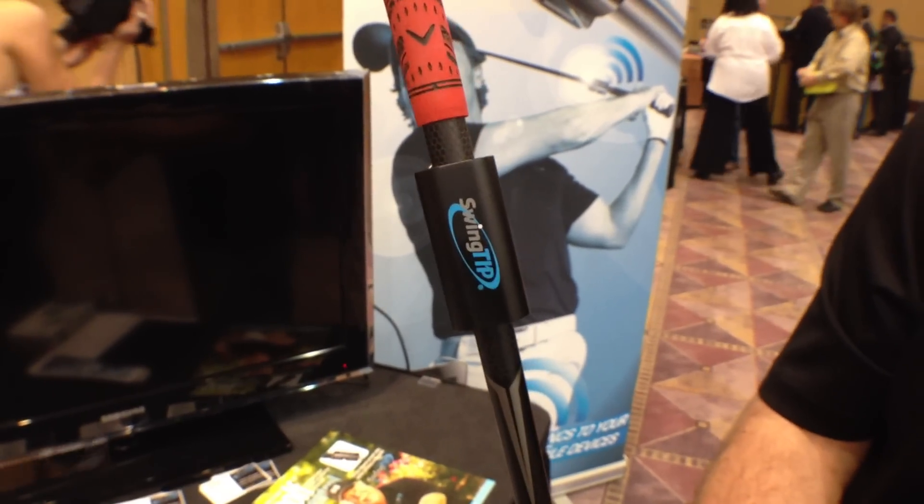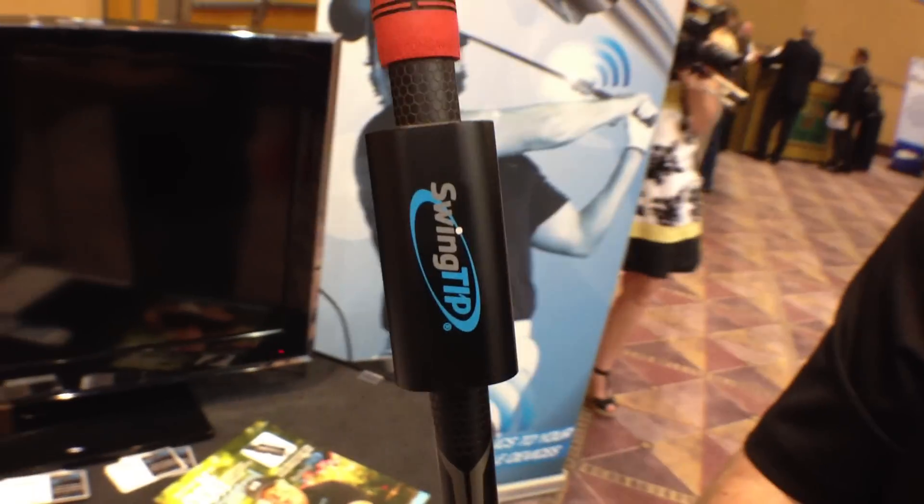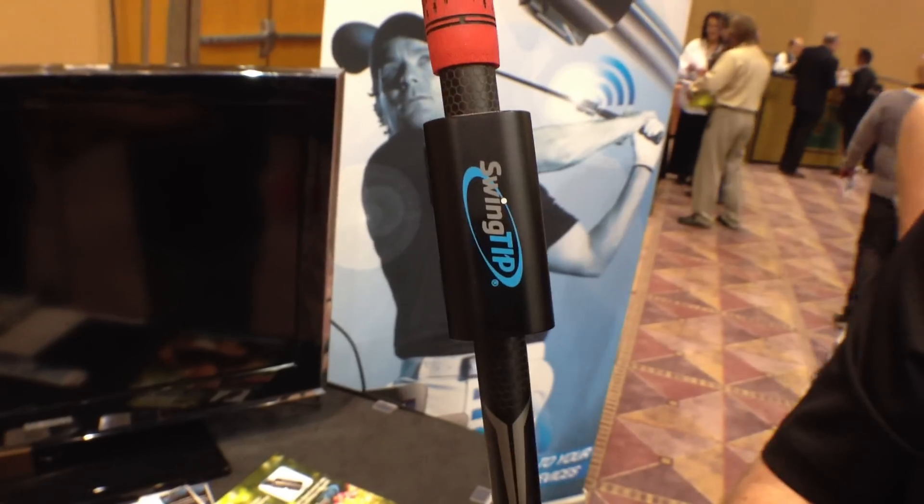This is called the Swing Tip and it's by Mobiplex. I have a little trouble with my swing and I have no idea what I'm actually doing wrong, but this is designed to kind of figure all of that out.